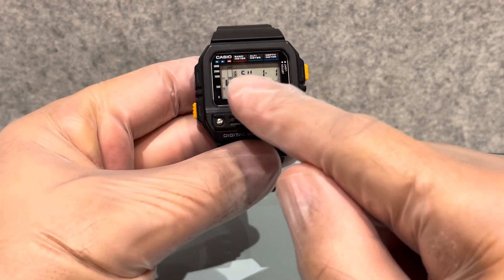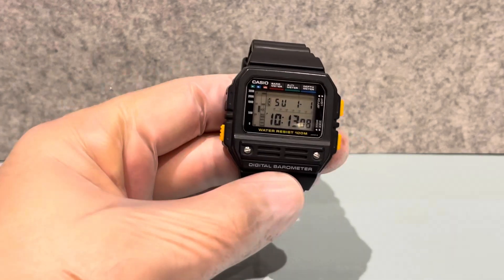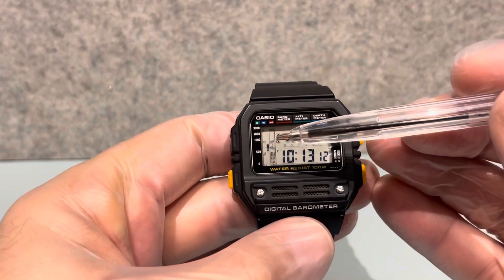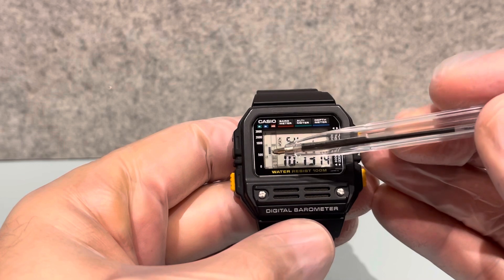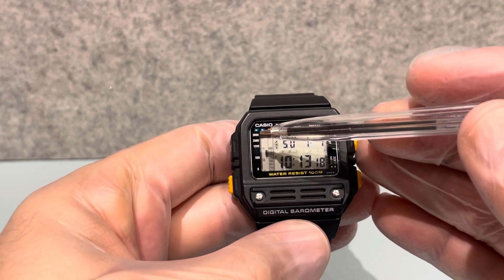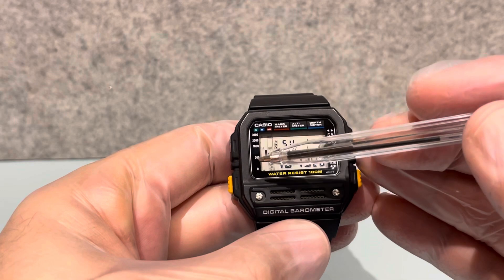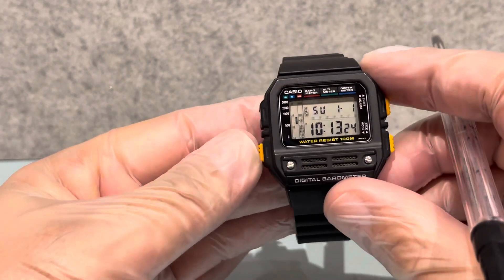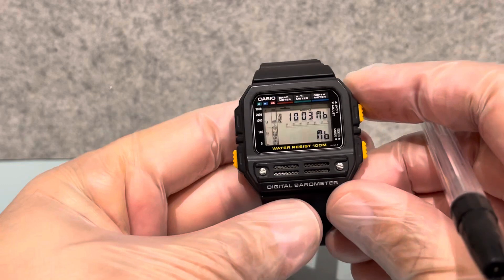At the bottom we have the time and the seconds, the date above, and the day. Here on this side is a little graph - let me get my pen. There's a little graph where it measures up and down. We've got millibars, up to 2000, 3000, 1500, and so on.